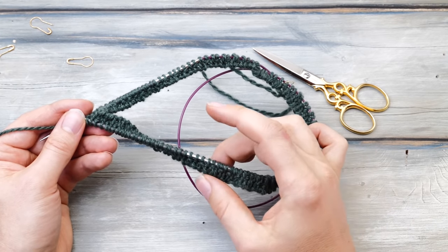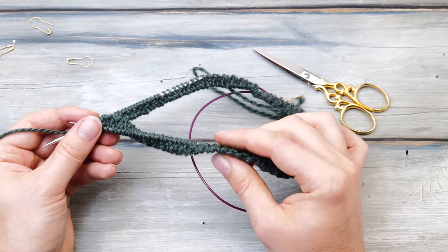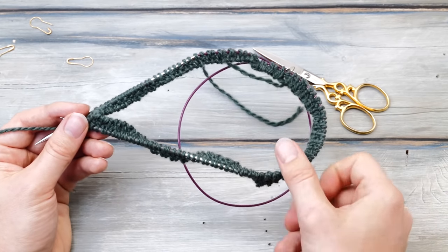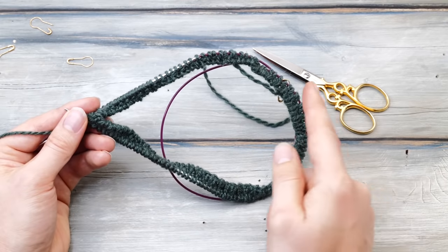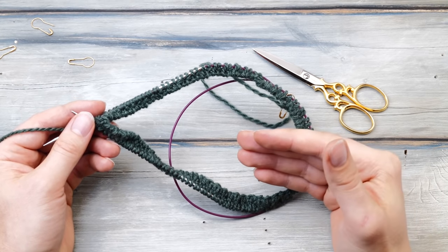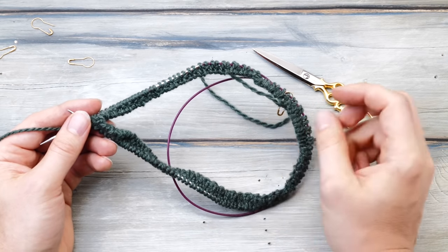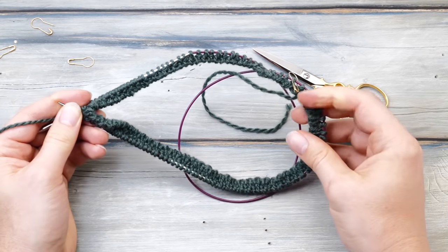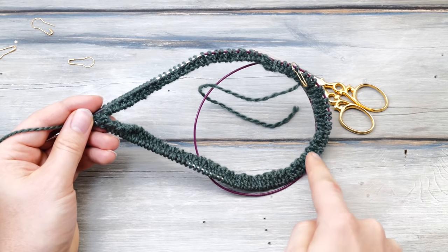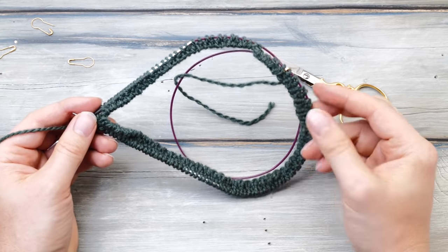Two more things to mention: in the second round, you'll already be able to see what a well-rounded edge the tubular cast-on creates. You'll also be able to see if you accidentally twisted your cast-on edge. No problem if it happened, but don't continue knitting blindly — after five or so centimeters you might suddenly notice your work is twisted. So here in the second row, check that your cast-on edge forms one continuous line that is not twisted.